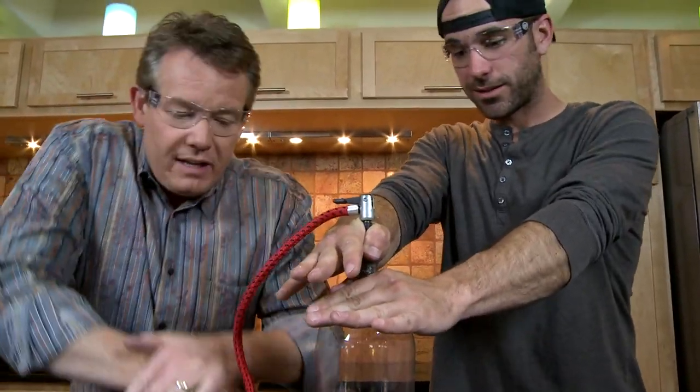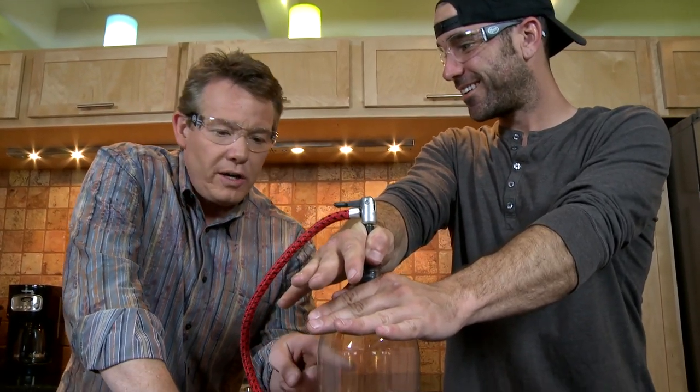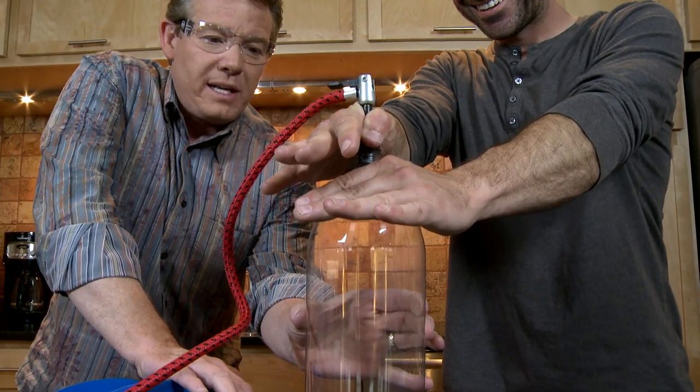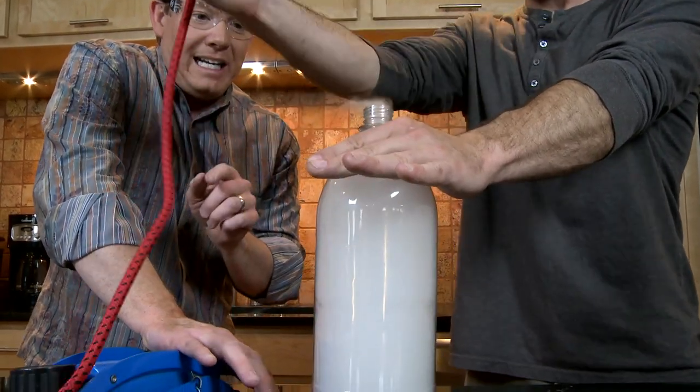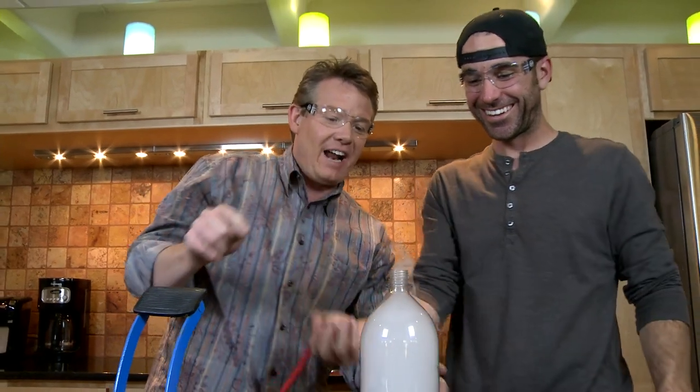Here we go. I didn't ask you to ask any questions — I just said watch. See the bottle? A lot of air put inside. Three, two, one — release it. Bam! That's a cloud in a bottle.